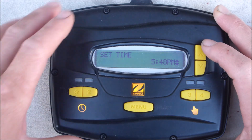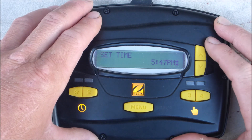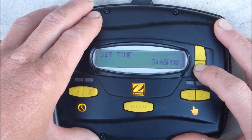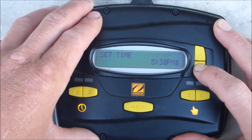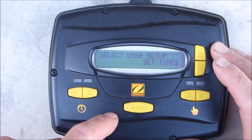It's 5:48 p.m. If you hold these arrow keys down, they'll scroll up and down slowly, but if you want to accelerate it, just hold it down and it'll move a lot faster. So we're going to set the time here. Okay, I have the time set — hit menu.